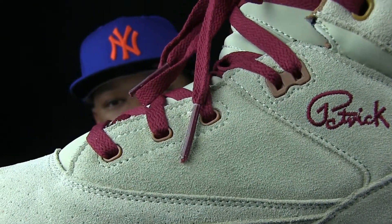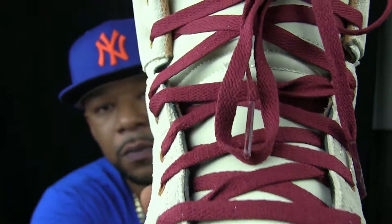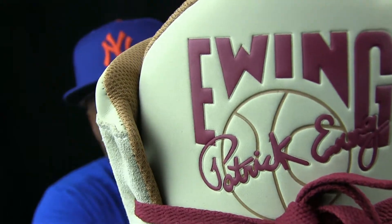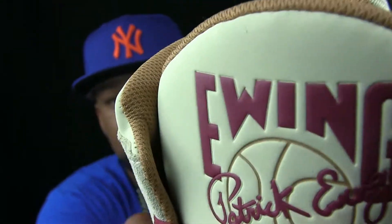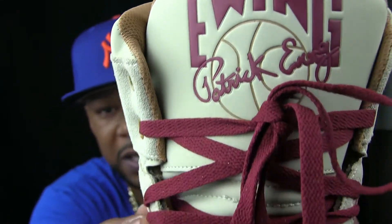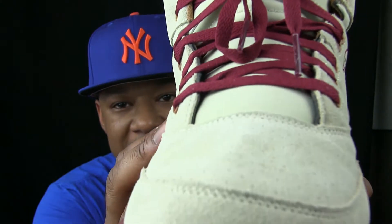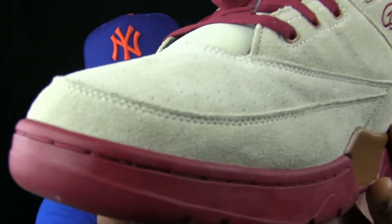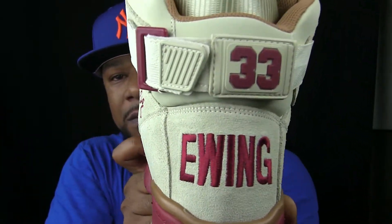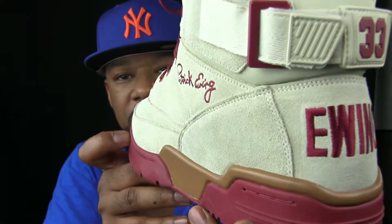Nice stitched maroon Ewing right there — or burgundy. Followed with the Ewing on the tongue. Nice peanut butter trim. Raspberry jam Ewing. Raspberry jam laces. You pretty much get it. 33 on the strap. Get the strap.